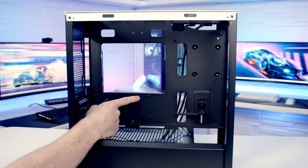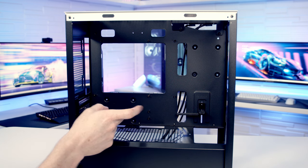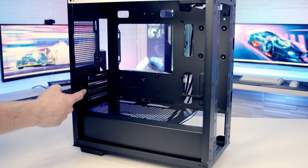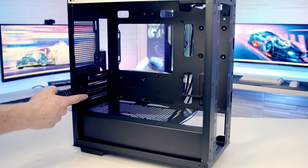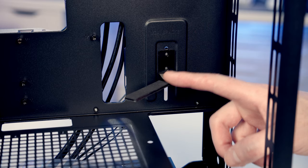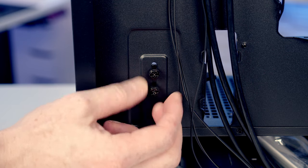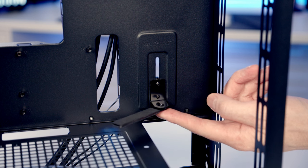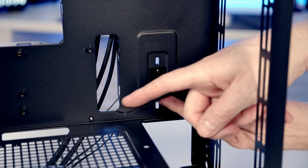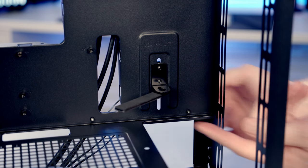This is a Micro ATX case and you can install either a Micro ATX or Mini-ITX motherboard. For CPU air coolers you can fit up to 165mm height. At the back there are four horizontal PCI expansion slots and graphics cards up to 320mm length. The case comes with a built-in GPU support bracket — loosen the two screws at the back, slide the bracket up to support the graphics card, and tighten the thumb screws to hold it in place.